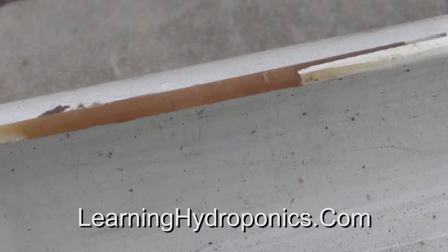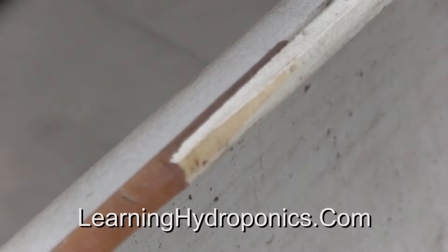This is an example of going off the guideline with the skill saw. The error required filling with resin, then smoothing with sandpaper.